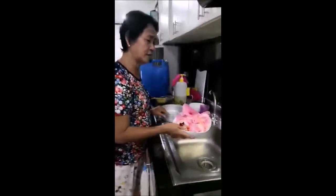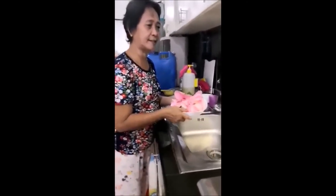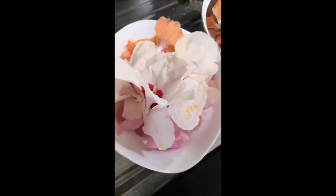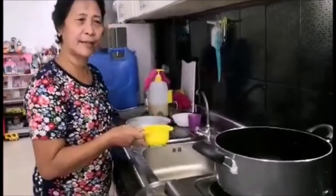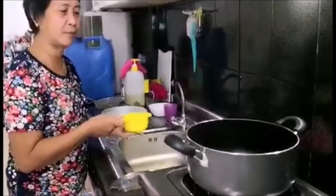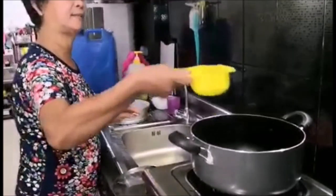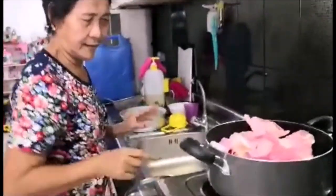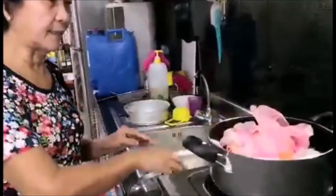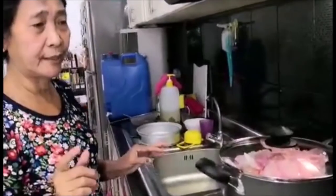Magtakal po ako ng ilang cups ng water sa kasirola. Gagawin natin ngayon ay magtakal tayo ng tubig — 10 cups ng water. Lagay natin doon sa lalagyan. Yan ay ilagay natin ang bulaklak at takpan. I-boil lang natin hanggang malantay yung ating gumamela.